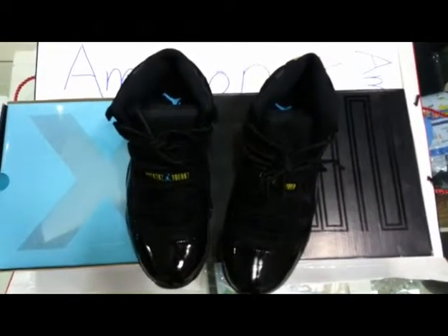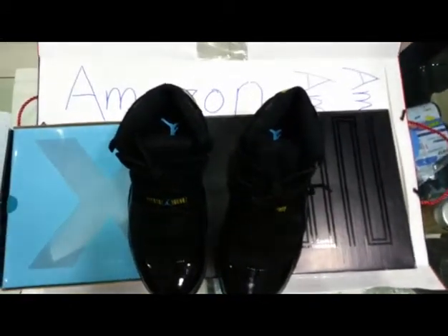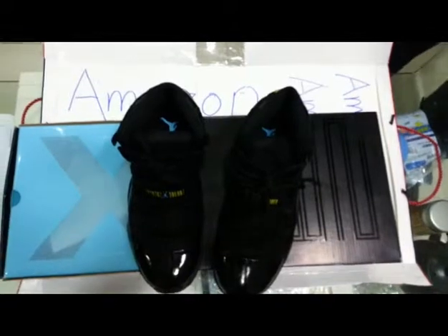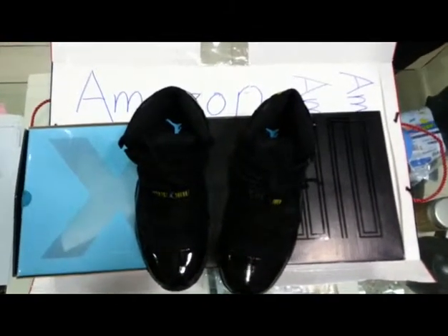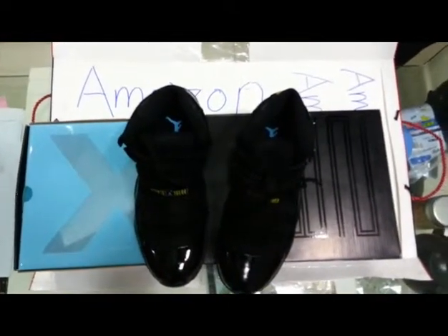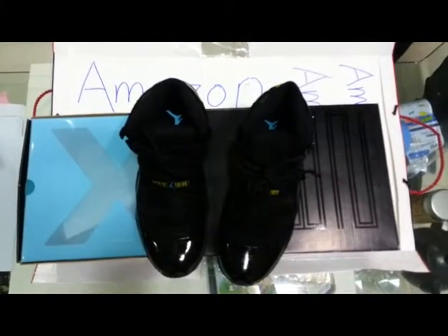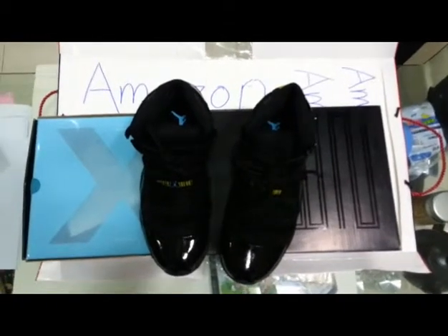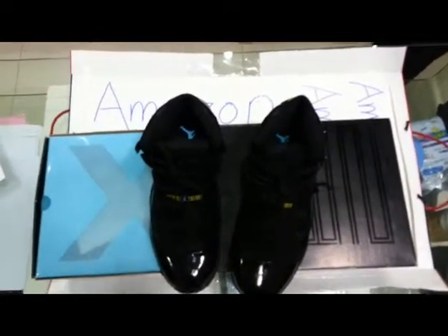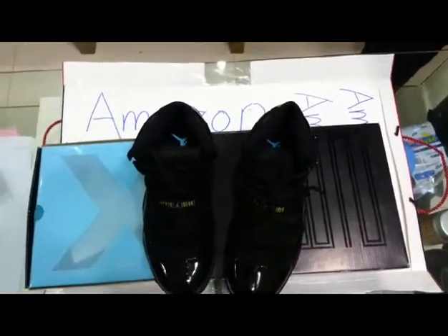Hello guys, welcome to the Moison channel, this is Andrew. Welcome to our product demonstration. Today we're going to introduce the Nike Air Jordan Retro 11. Before we begin, I'd like to announce some good news for all subscribers — the first one who signs up on our website will be given a free pair of shoes, which I think will be a very good Christmas gift for all of us.